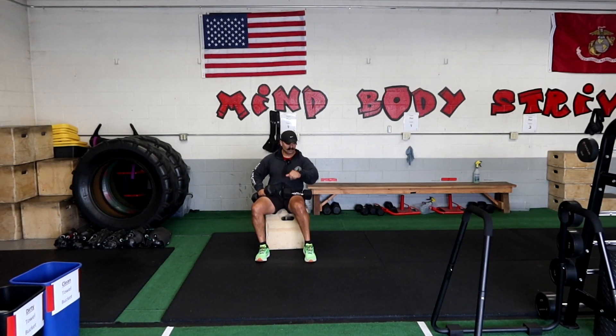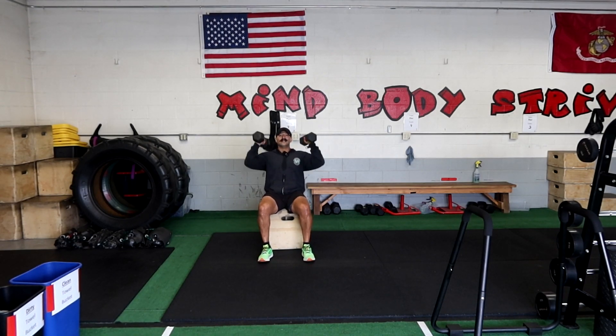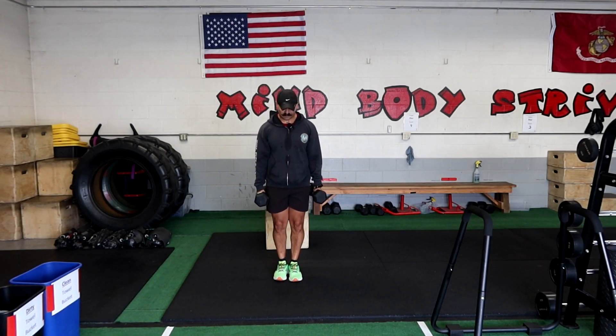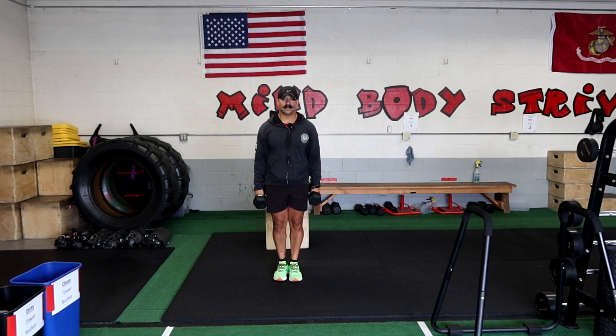Let's see how many we can get. We're doing eight repetitions. One, three, four, five, six, seven. And you see how easy that is? And then you move forward, feet together, power clean — boom. But instead of going to your shoulders, you go arm raise.